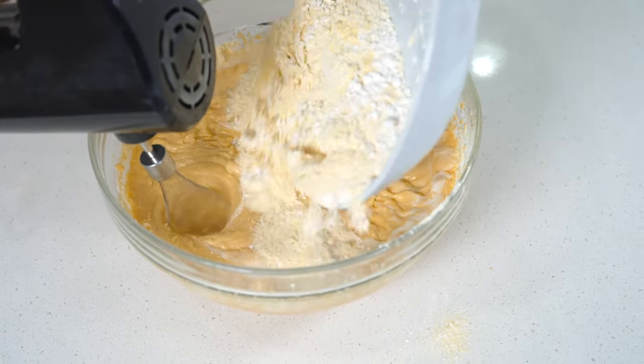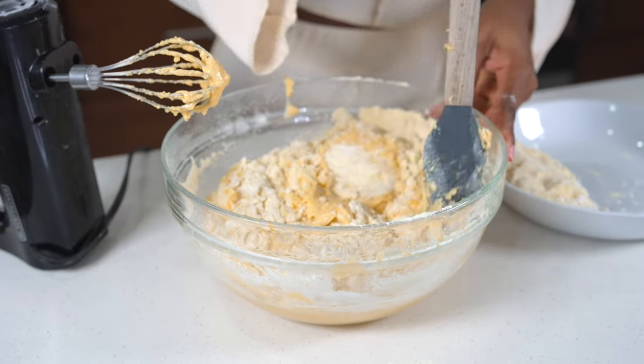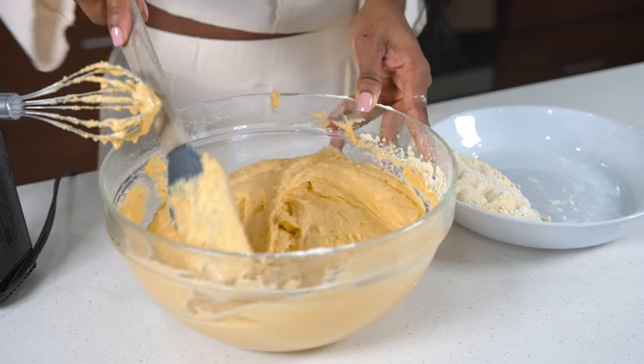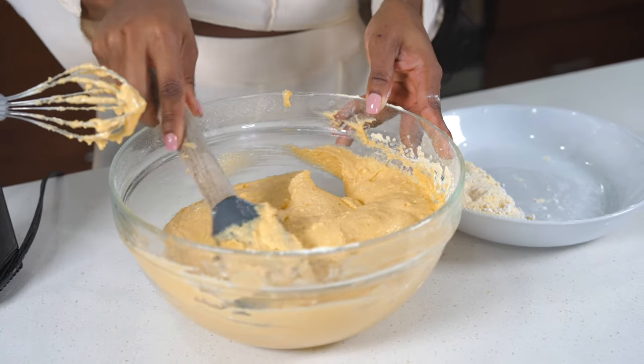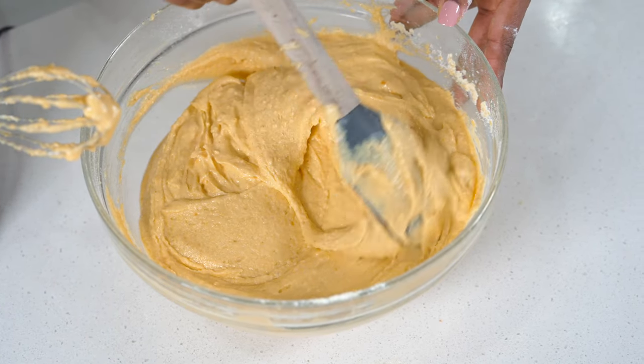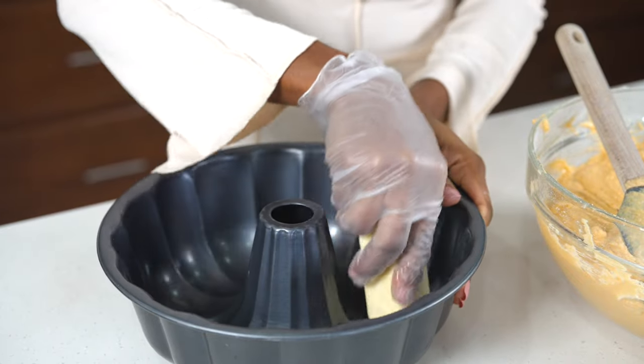So this is the consistency we have. You see it's nice and cake-like — well, it's not really cake-like, it's more like a pancake batter consistency. So I'm going to add some butter to my baking dish and then pour in the cake batter.